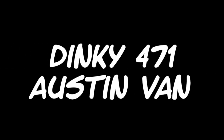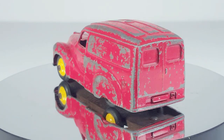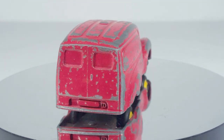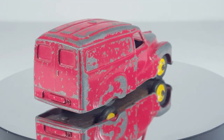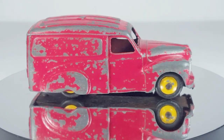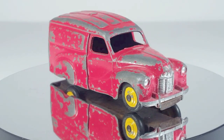Welcome back to Timo's Dinky Detailing. Today I'm going to be restoring a Dinky 471 Austin Van. This one is red with yellow wheels, which tells me that it's a Nestlé van originally, so I'm going to be restoring it to the original condition as a Nestlé van again.